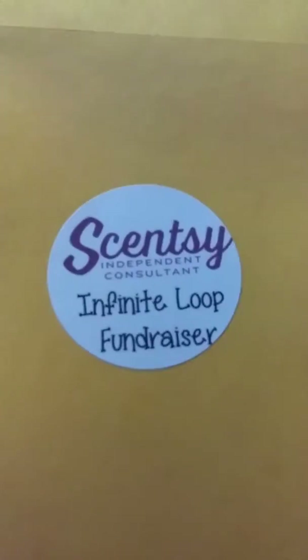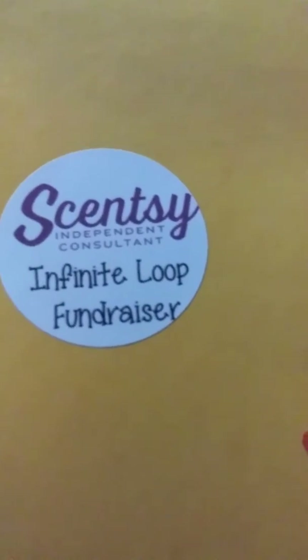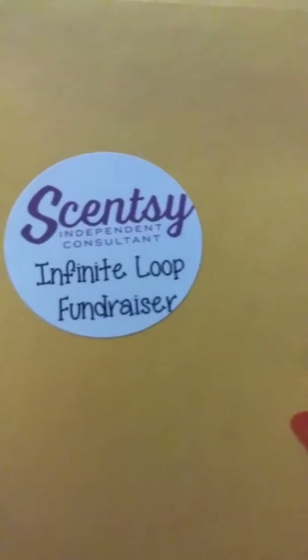It has two Scratch and Sniff stickers — you could put one, none, or more, however you want to do it. Then it has a spot for the name, because we need to know whose packet is whose. You could even write that name in there if you want; I just put it on a regular label. And then this could be handwritten as well. I want people to know what the fundraiser is for, so it just says what it's for there.